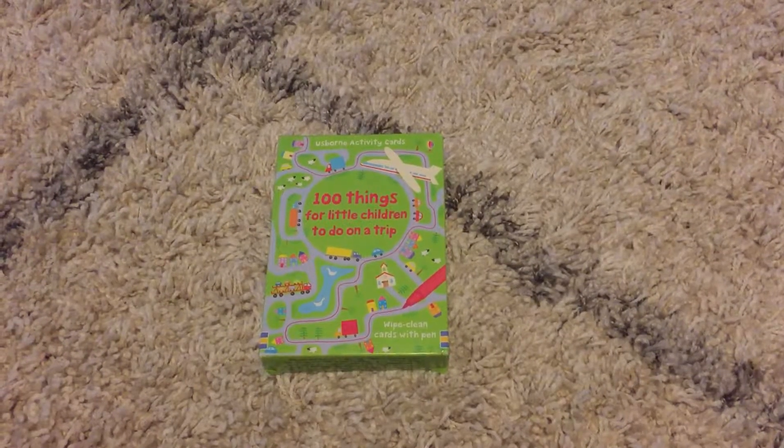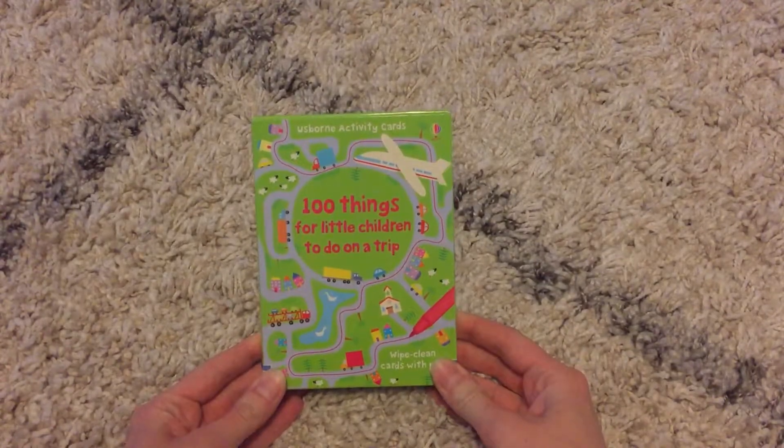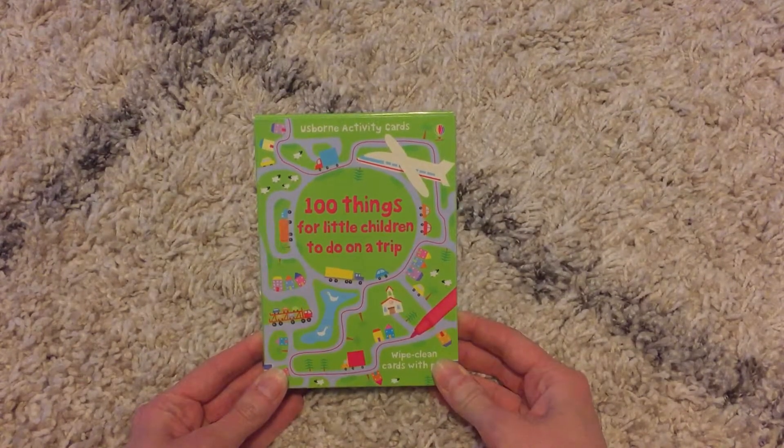Hi, welcome to Amy's Usborne Reading Nook. Today I'm going to show you one of our activity card sets. This is 100 Things for Little Children to Do on a Trip.